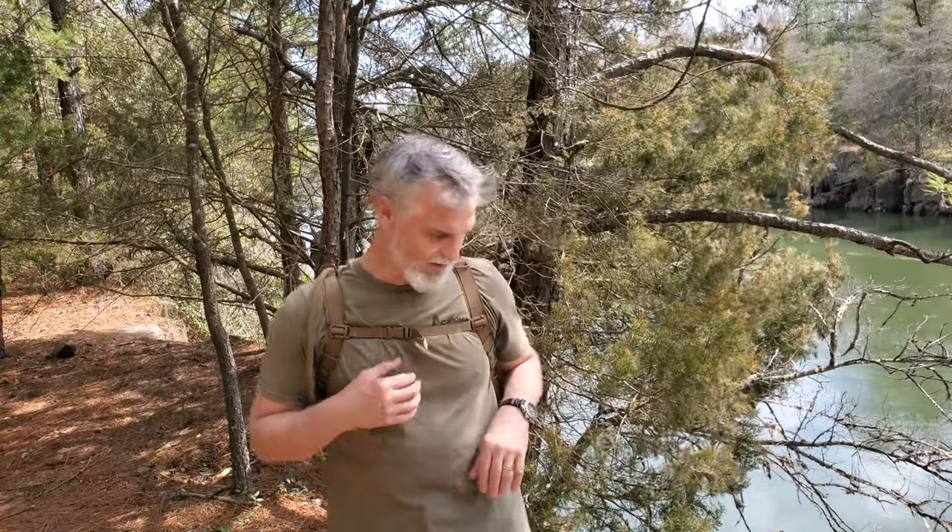I'm going to take a few minutes and show you my summertime Get Home Bag. I say summertime because this is built for speed — it's lightweight, made so that I can run from point A to point B. With what I have in this pack today, I run with on a daily basis. I usually put about three miles a day down with this gear on.